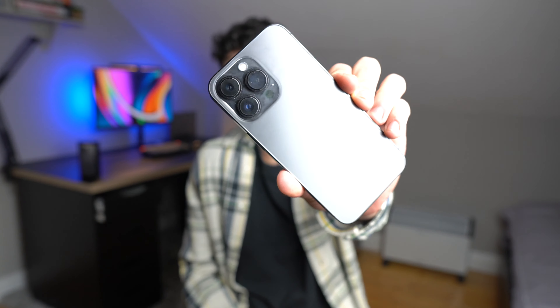What's going on, Alex here. I hope you're keeping well. So the iPhone 13 Pro — I've been using this for the past week or so and I have to say I'm very impressed with it.